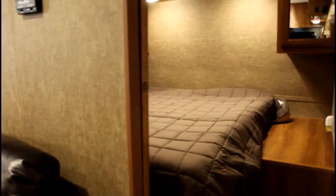Inside, you have a private bedroom in the front that has a hard door for closing, giving you a little bit of privacy so mom and dad can get some sleep after that great hockey or lacrosse tournament.